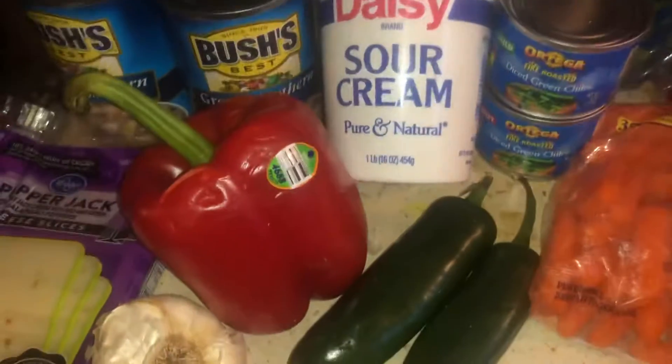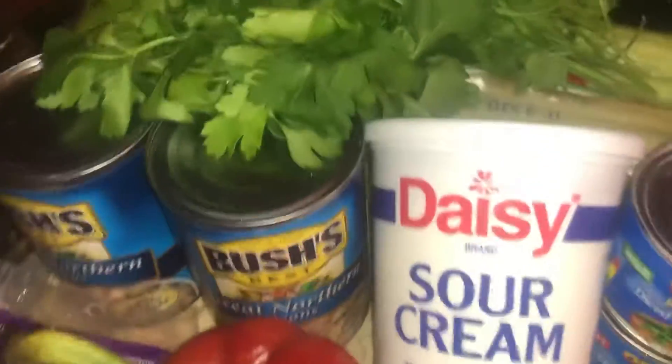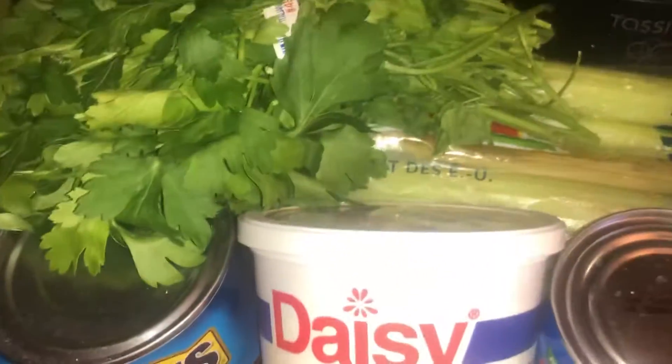Hi guys, thank you for stopping by my channel, please like and subscribe. I'm gonna show you all how to make this white chili. I've only made it one other time and I used a different recipe, so now I'm going to use another recipe. You put cilantro in there and